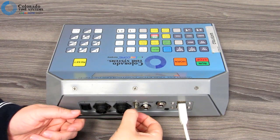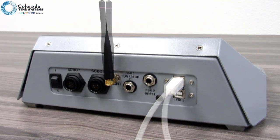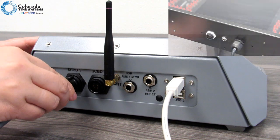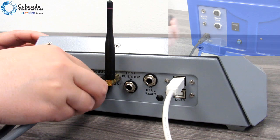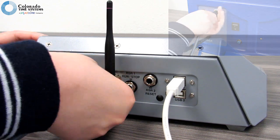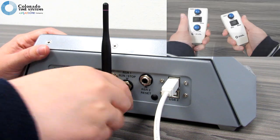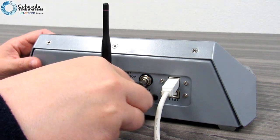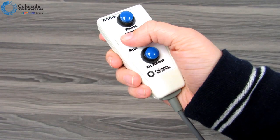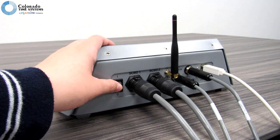Install the antenna if not already installed and rotate it upright. Use the scoreboard ports if you are using cables to connect to your scoreboards or deck clocks. You can also connect wirelessly — we'll get to that soon. Use the RSR connections if you are using run-stop-reset devices to control game time and shot clock or play clock, depending on your sport. An RSR 3 will also control alternate shot or play clocks. Turn the unit on.